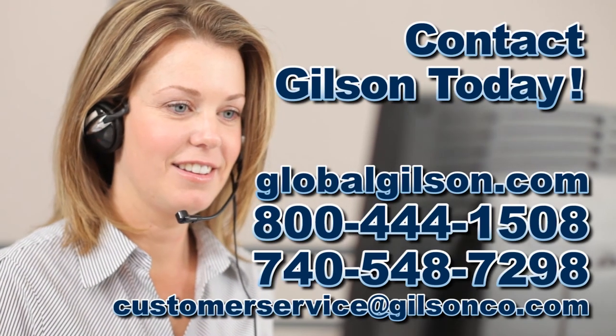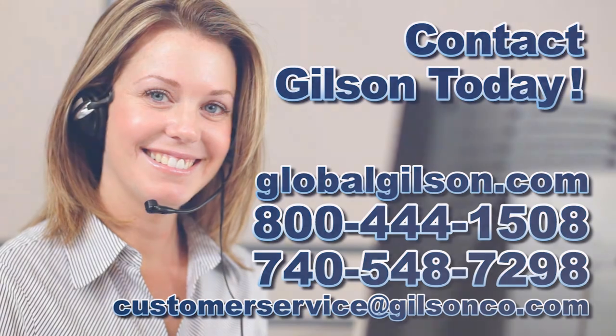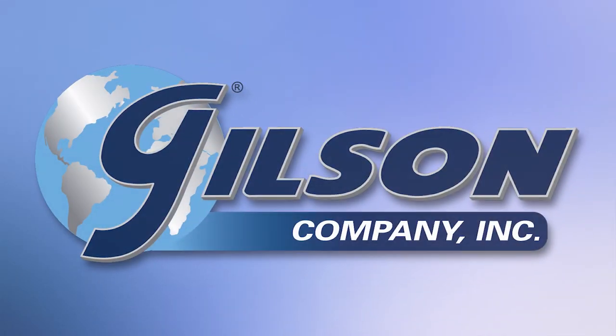Be sure to check out these and all our products listed in the Gilson catalog and on the Gilson website. Gilson, your industry leader for materials testing equipment.